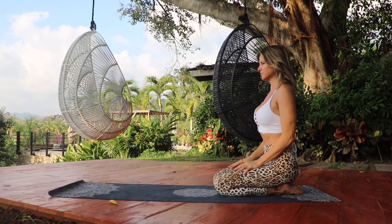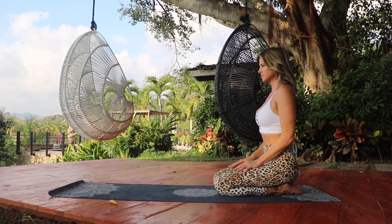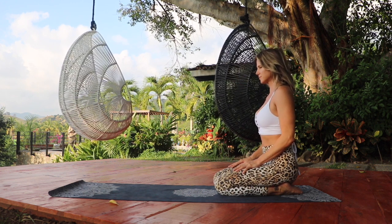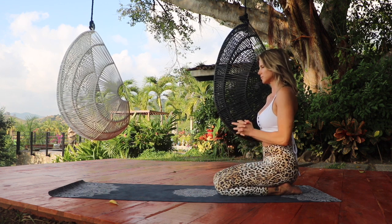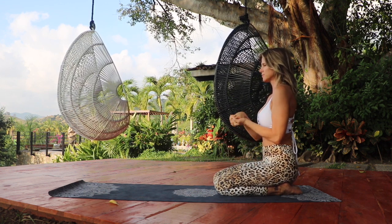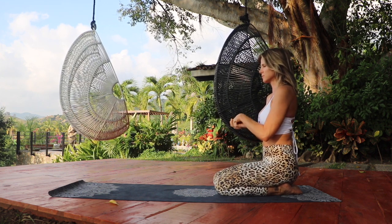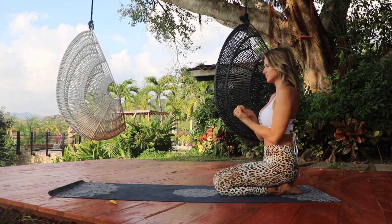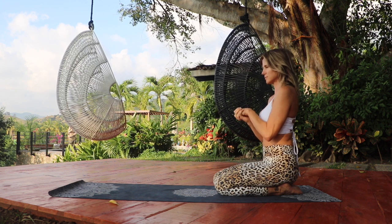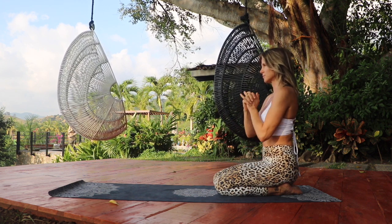Let's begin sitting on your heels with a nice long spine. Your gaze is relaxed. Bring your palms together, interlacing your fingers, and just begin to roll out the wrists, moving in each direction. You can take whatever hand or arm movement you'd like to warm the wrists a little bit more.